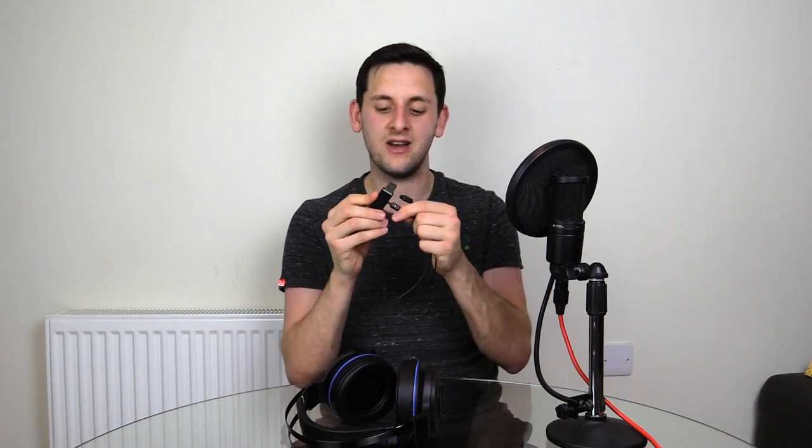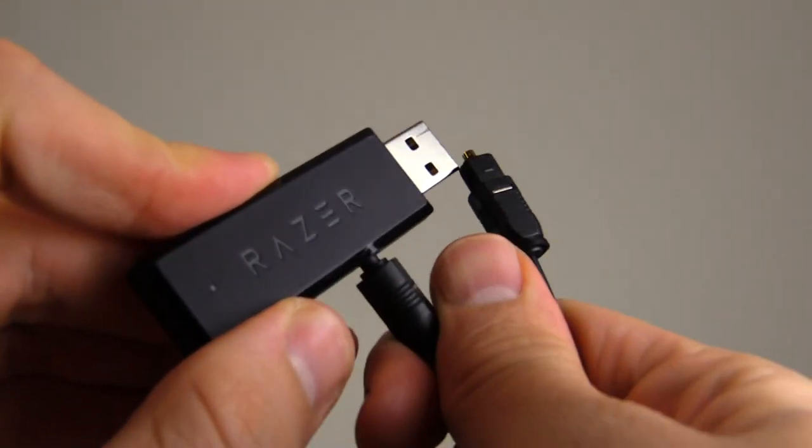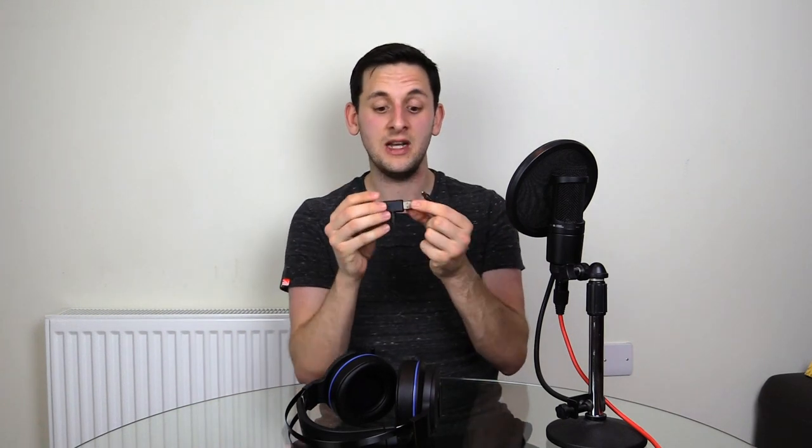When it comes to transmitting the 7.1 sound from the console to the headset, all it uses is a cute little USB dongle with a modified optical cable that plugs into the side. More and more manufacturers are latching onto this instead of big hubs that sit on your desk. You just plug it into the console, plug it into the optical port, and you're good to go — similar to the Lucid Sound LS40s or the Turtle Beach Stealth 700s.